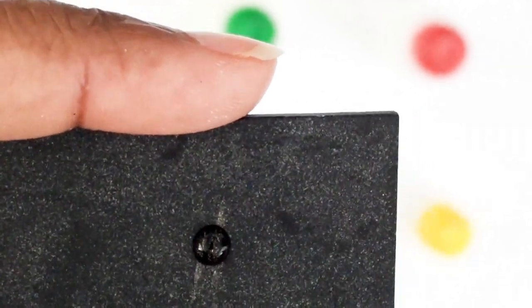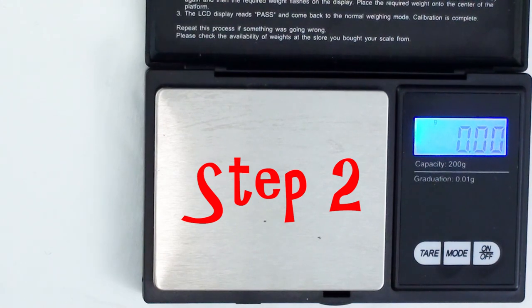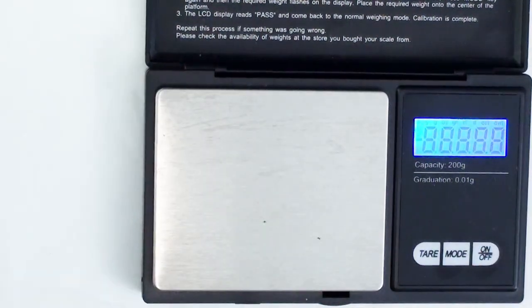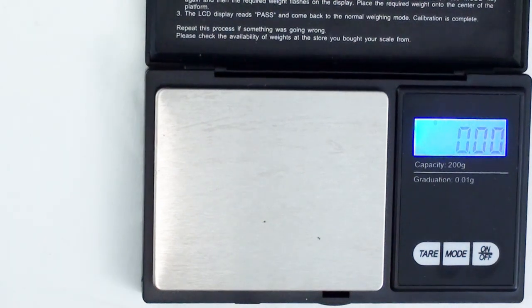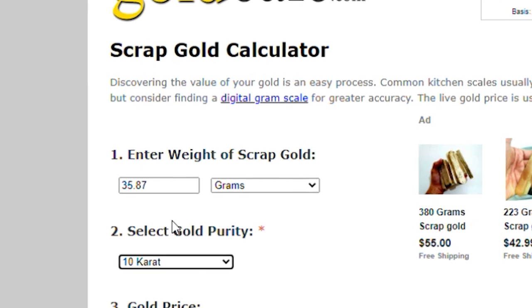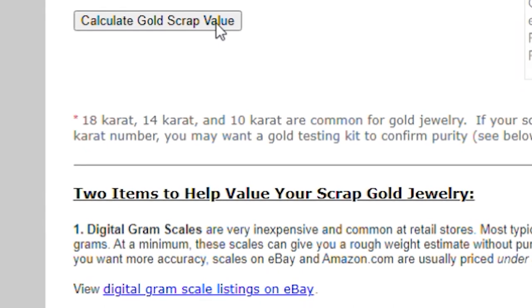Step 2: You'll need an accurate scale and a gold calculator that you can find on the internet. You can borrow a scale, buy a scale, ask to use one at the post office, or ask your local jeweler to weigh the jewelry for you. They're cheap — you can find one for under $10. I calibrate my scale to make sure it's extremely accurate; it came with a weight so I can verify it before putting anything on it. The gold calculator is a website that will tell you the current price of gold per troy ounce and calculate the value based on the weight and purity of the piece.